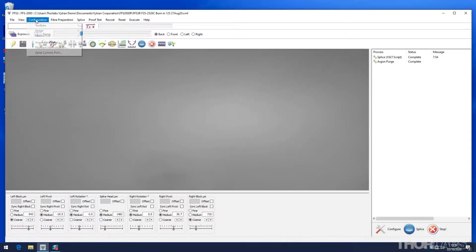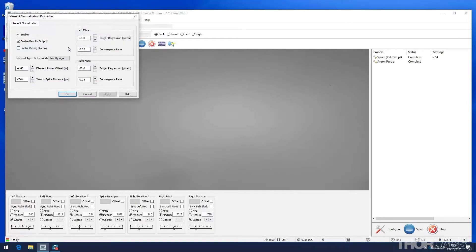Under the configuration menu, the filament normalization tool displays several parameters. Filament age is a counter which shows the total time that the filament has been turned on in seconds since it was installed. Before burning in a new or newly refurbished filament, manually reset the filament age to zero seconds.